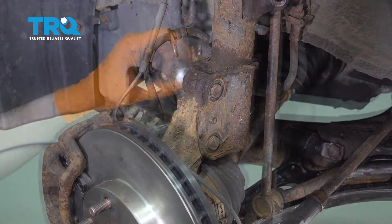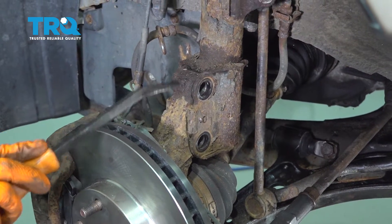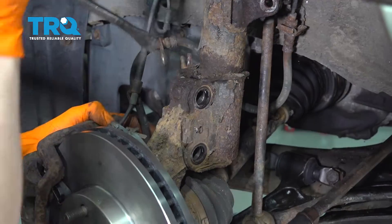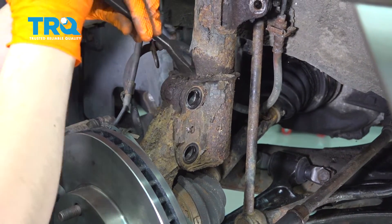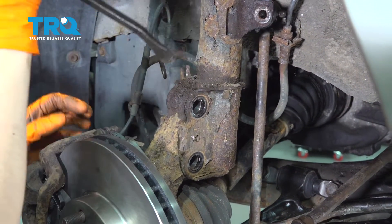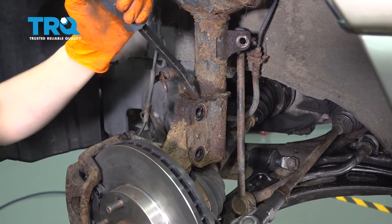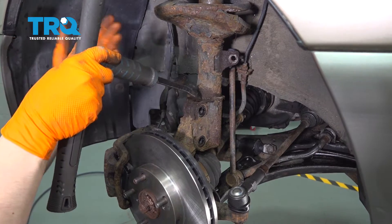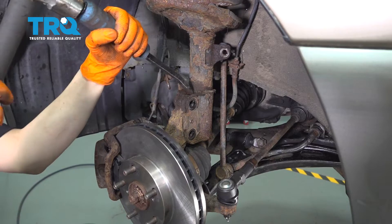Pull these bolts out. At this point there's nothing holding the knuckle into the strut except for rust, so I'm going to take a little pry bar and try to pry these two apart. I already tried to spray it with rust penetrant to hopefully break the two of them free. Mine's really stuck in there, so I'm going to take a pry bar and a hammer and basically try to hammer the strut back so the knuckle will want to come down.